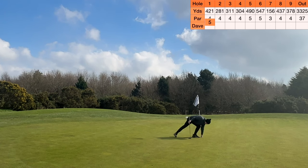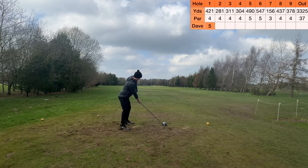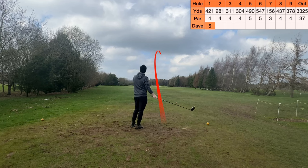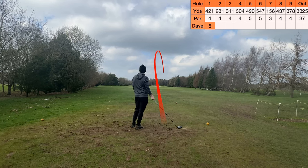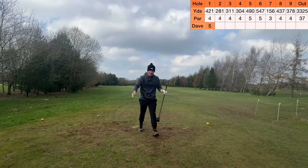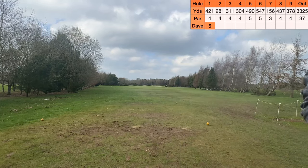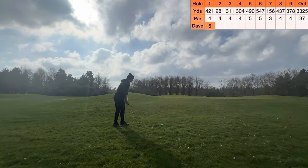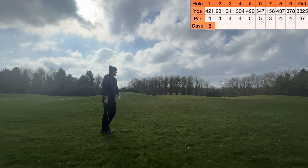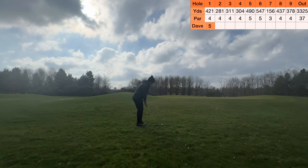There we have it guys - a little bogey to start. It's not the worst, we'll take it. A bogey to start is not the worst. Right hand side of the bunker up there - not the right line. I think if I'd had the right line I probably would have done it. But here we are, we're chipping. Just right hand side of the green. I've got a pitching wedge in hand. If this isn't the right club please let me know. Let me know what the club of choice would be here.